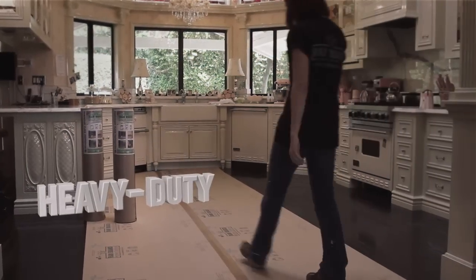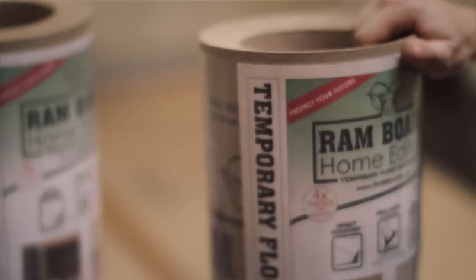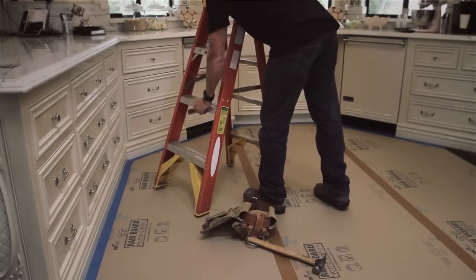Rambord, the number one choice in floor protection, introduces Home Edition, a lighter, thinner board for all your smaller projects.